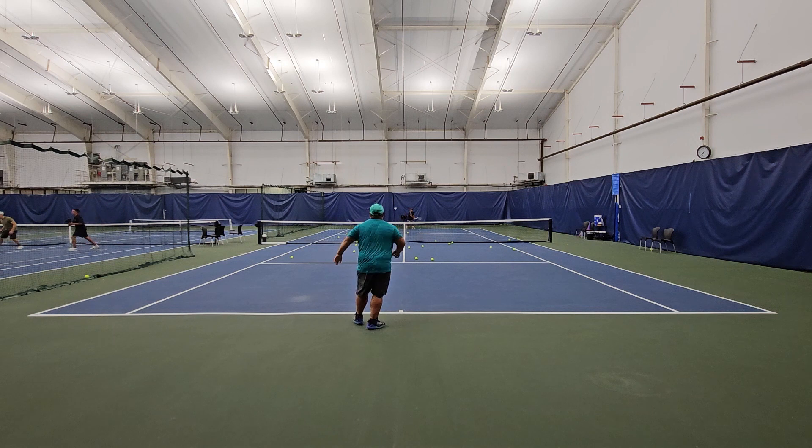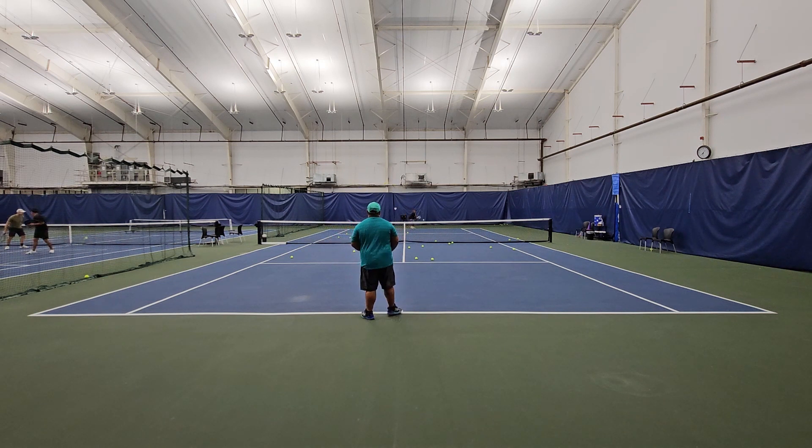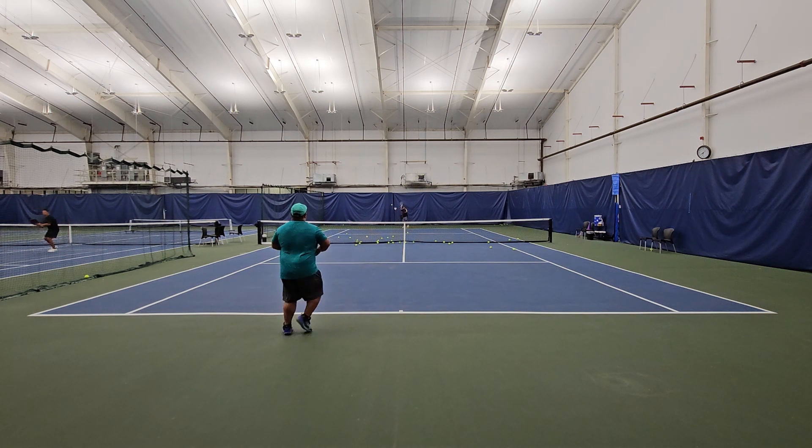The only issue I really felt with this racket is that it does feel a little more muted than some other frames I tried — a little more muted than the Percept 100. But I think it's a nice trade-off given that this racket is almost completely perfect in my mind.